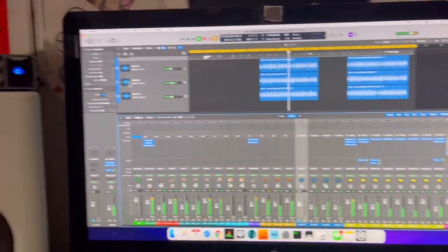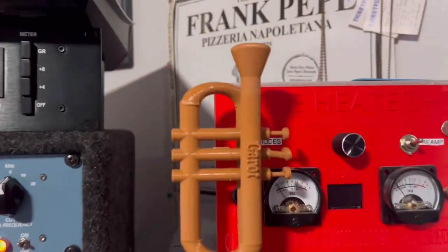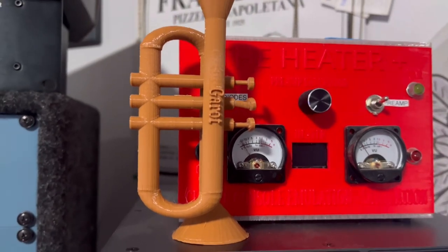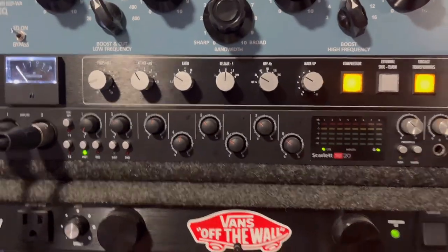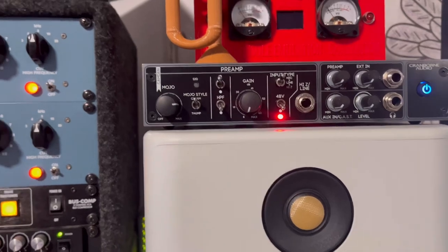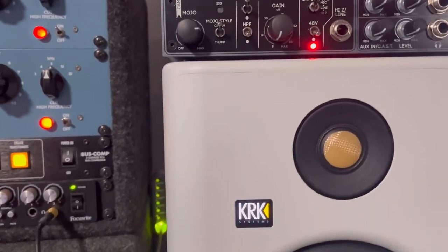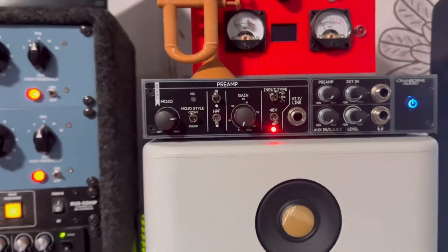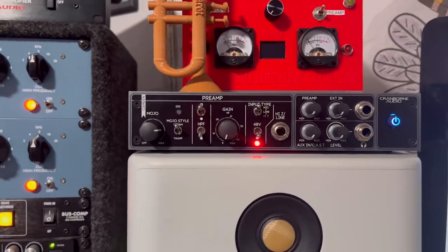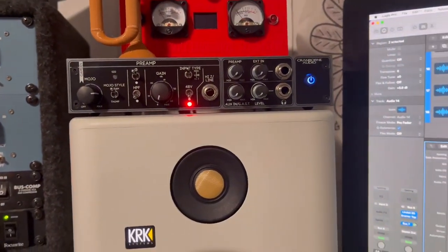So let's move on to some of the outboard gear. Here's my preamp. Oh, look — my daughter made that for me. That's my name, Garrett. 3D printed trumpet. Let me turn this down. Although the Scarlett has a preamp, this preamp has a tube in it. This is the Cranbourne Audio preamp. I really like this thing, it's pretty cool. And it's got some other ins and outs that's kind of nice too, so I can run my guitars and bass through that.